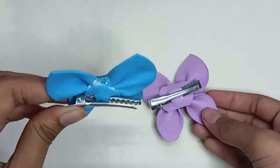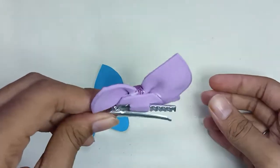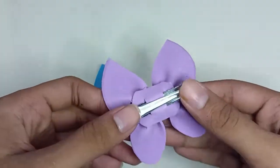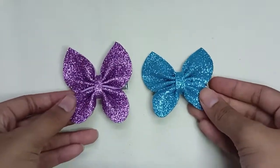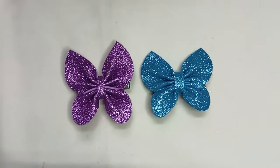Personally, I like the blue one more than the purple one. By the way, if you like this video, don't forget to give it a big thumbs up, subscribe to my channel if you're not already, and hopefully I'll see you in my next one. Bye!